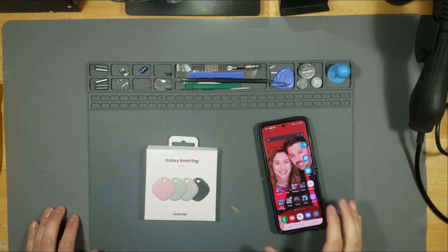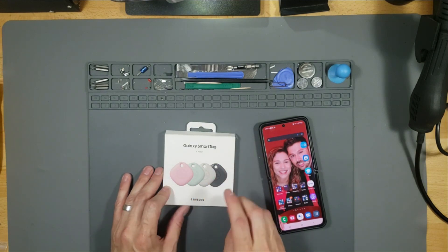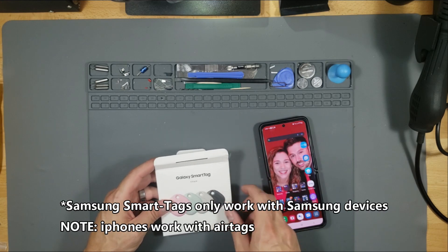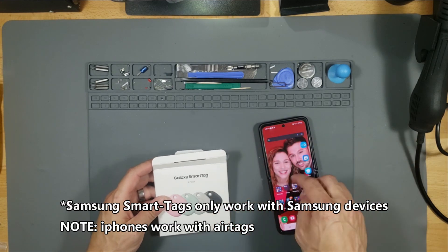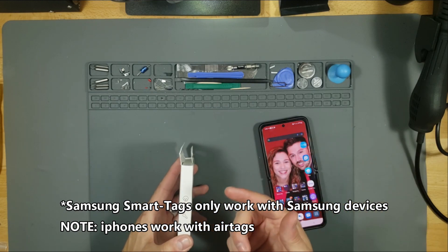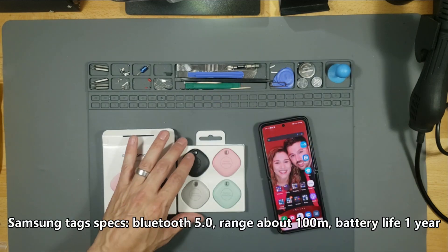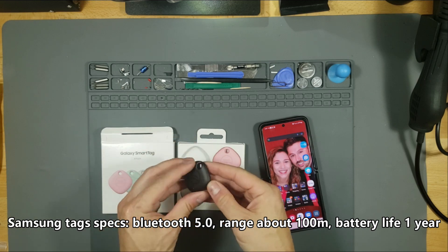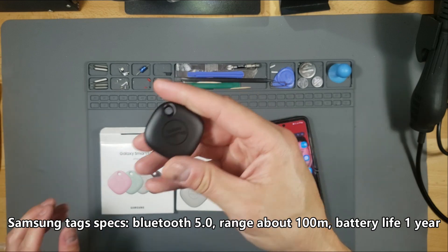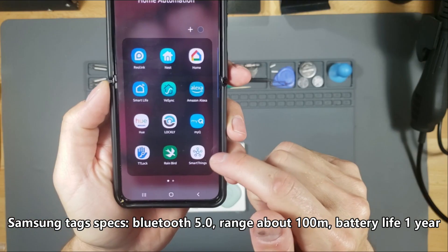What's up guys, this is Tampa Tech and this is the Galaxy Smart Tags. It comes in a four pack, four different colors. You could put this on your dog tag and ping your dog on a GPS map, put it on luggage, your keychain, or even your wallet. Here are the four colors it comes in. It has a hole for your keychain and a button you can program to your garage door or another device.